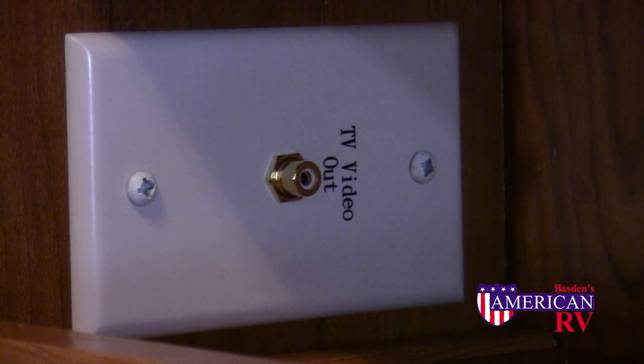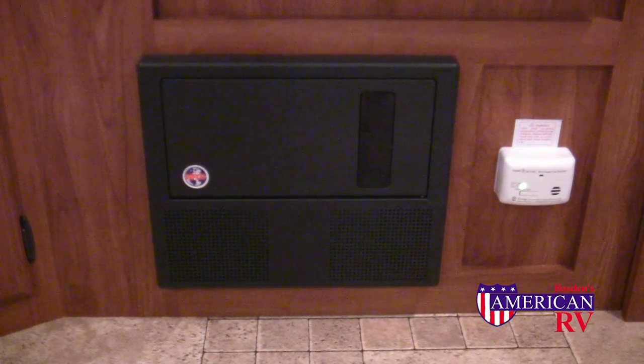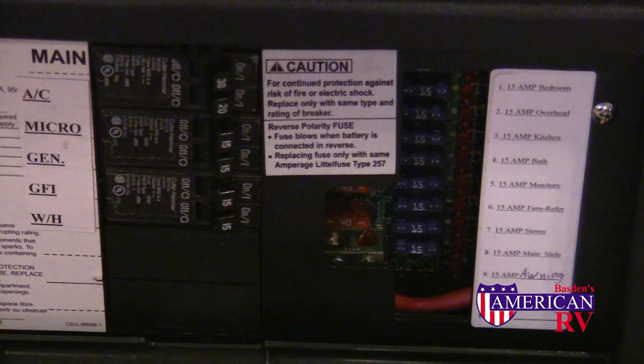Some models with DVD players or MP3 hookups may have additional connections. Your camper is also equipped with a 12-volt DC converter that changes your 120-volt AC power into DC power to run your lights, water pump, and other 12-volt accessories. Behind the door on your converter, you'll find your 12-volt fuses and your 120-volt AC circuit breakers. Always be sure to carry extra fuses, just in case.